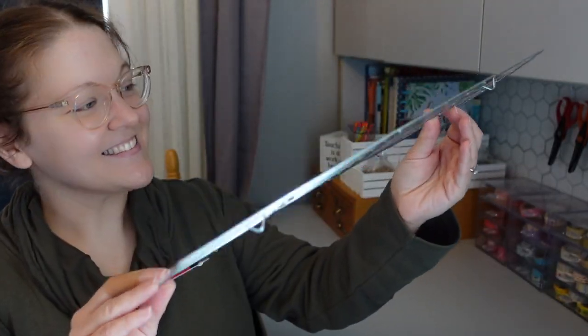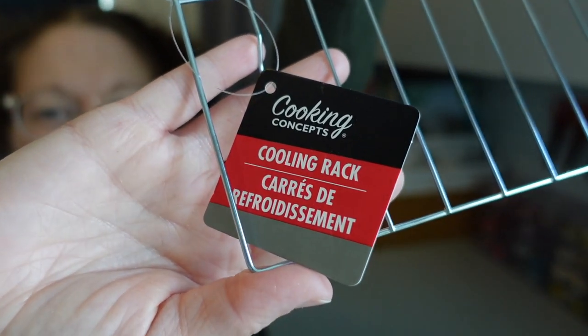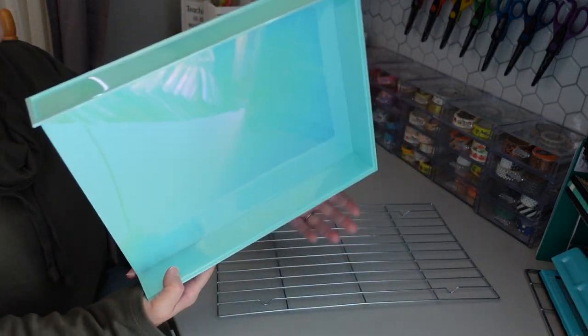For this project, I am going to be using some wire cooling racks from Dollar Tree. I'm also going to be using some paper organizers that I found at Dollar Tree during the back to school season. I will also be using some zip ties.